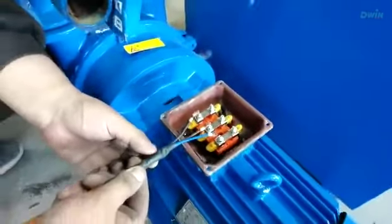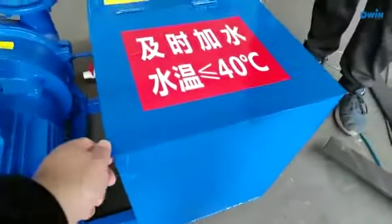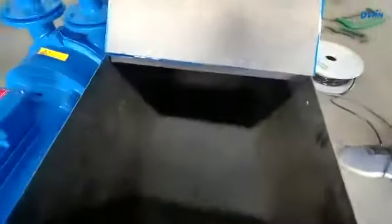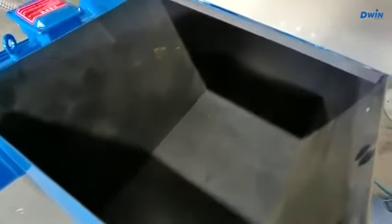Now we put the water in — take this cover out. We make a mark here. The water will be at about this level, because after long working time it will boil.